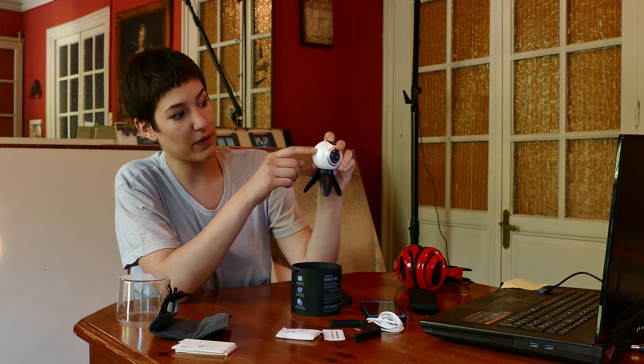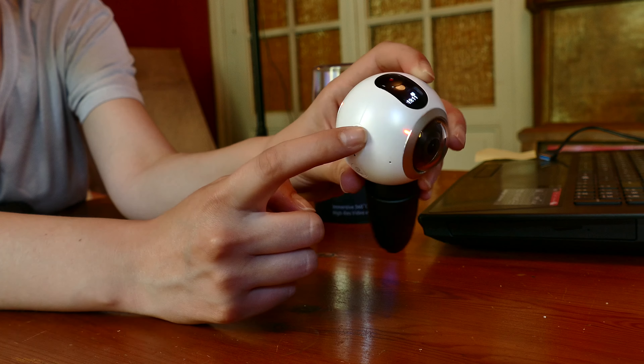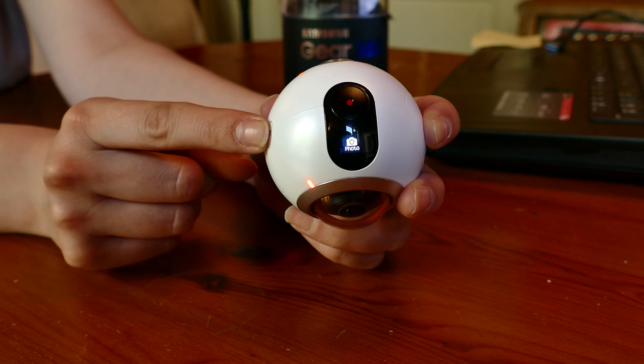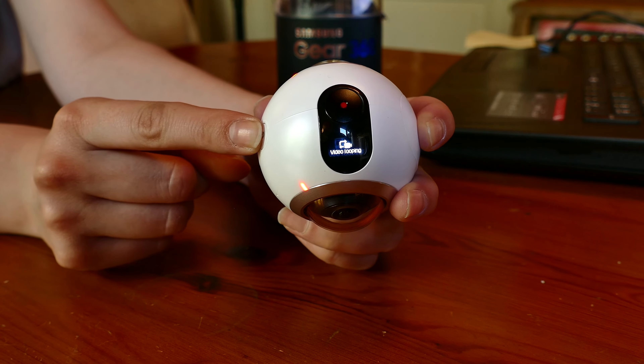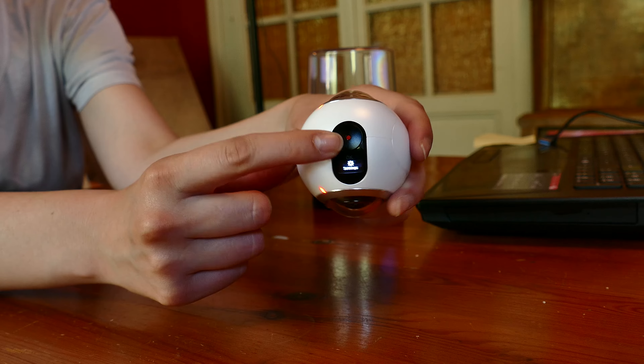This same button is the back button for the menu, which is just on the top here. This is the menu button. When we click here on the little screen, we can see that we change the mode of the camera: video, photo, time-lapse, video looping, settings — and that's it. On the top next to the screen, we have the red button, which is the recording one.